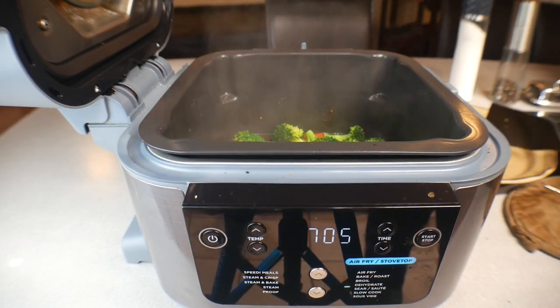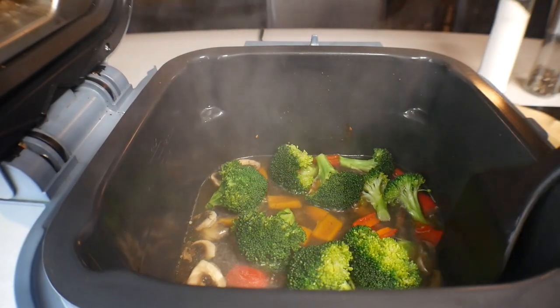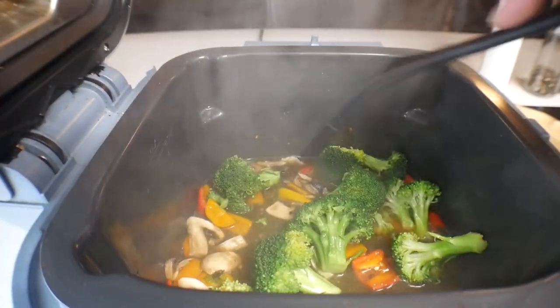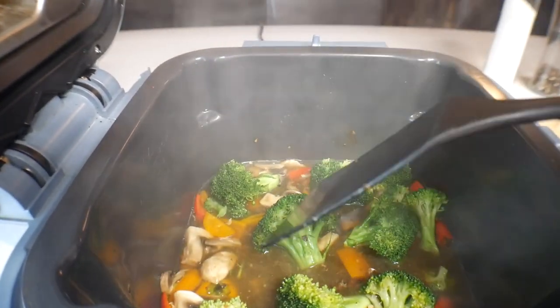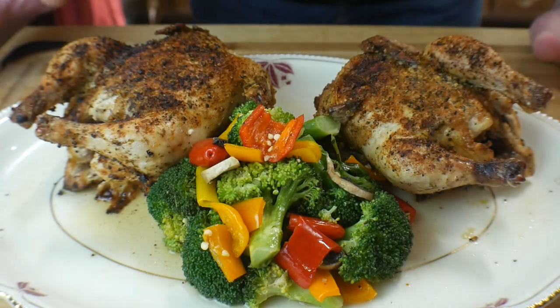Every minute or two just kind of give it a stir around. We're done — these are perfect. They've got all the seasoning, the chicken broth, and the drippings that fell from the chicken. Everything is fire. I'm going to plate this up, see you in a minute.